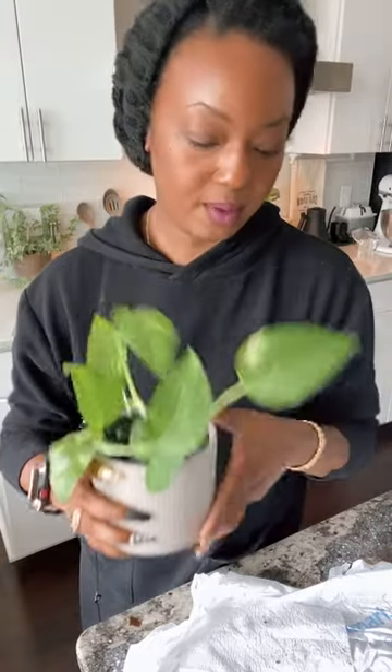For those of you that want to be plant moms or dads and want me to show you an easy way to propagate these plants, just let me know because I'm already done with this one - it only took a few minutes. The longest part is just waiting for the roots to grow. Talk to you later, bye!